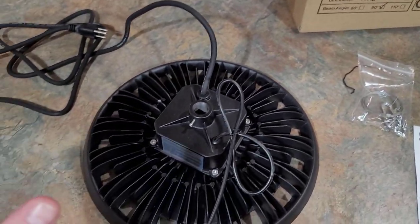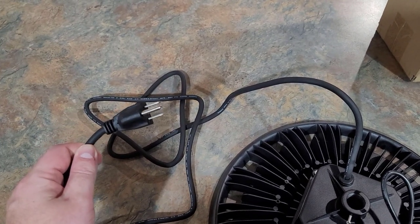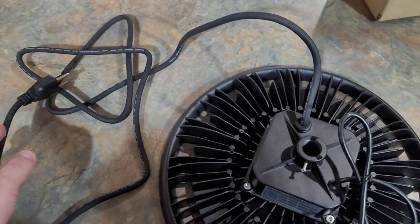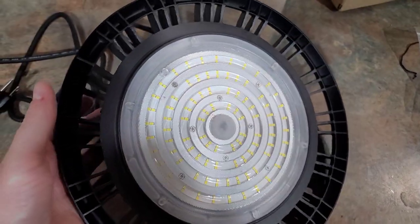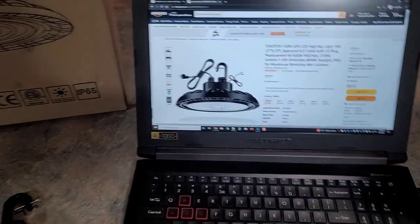There is no power button on this thing, so you want to make sure that if you're plugging it in, you can either easily plug it in or unplug it to turn it on or off, or that it's connected to a switch that's going to control it.